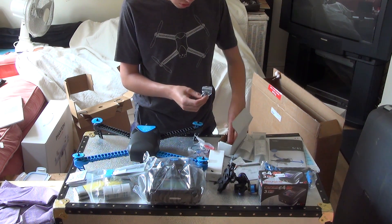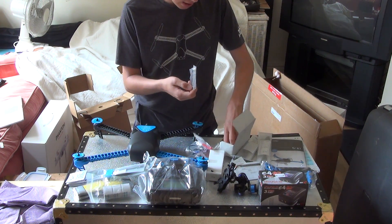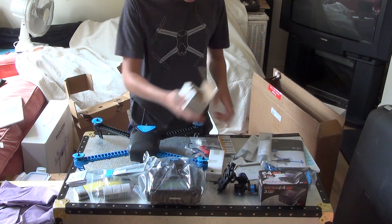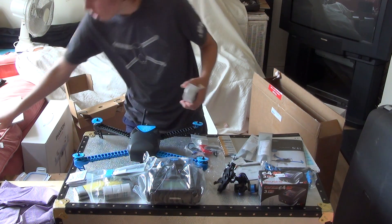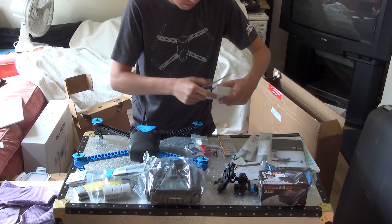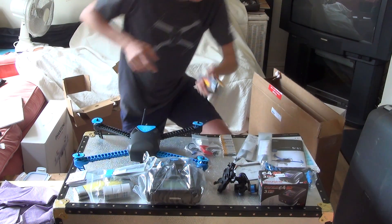Here we have something which I'm not quite sure what it is. Here are some hex keys. And some included batteries — and some included batteries for the transmitter. I assume this is the main battery, so I'm just going to go ahead and open it up. Yep, it is the included battery. And we are going to put it on charge now.